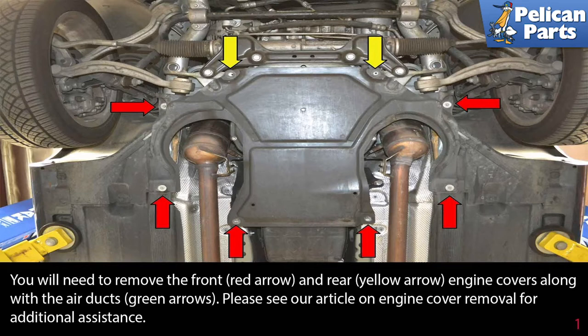You will need to remove various underbody trays to gain access to the O2 sensors. Please follow the link at the end of this video for our articles, videos, and additional assistance on those procedures.